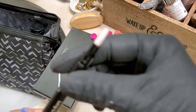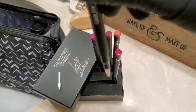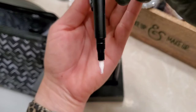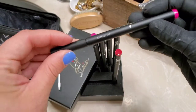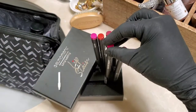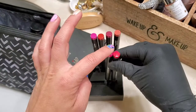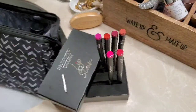Then you're going to put the lid on and keep it upside down for 30 minutes. I'll put the lid on this guy, put it upside down — there we go. I'm going to pause this video and come back to show you what it looks like in 30 minutes.